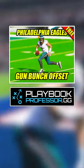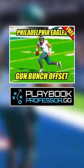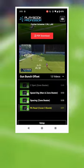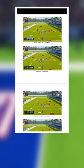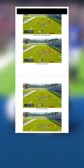For the full gun bunch offset ebook, which is 100% free, head on over to playbookprofessor.gg where free members can access all the video breakdowns as well as download a free PDF with all the setups so that you can keep this entire scheme forever.